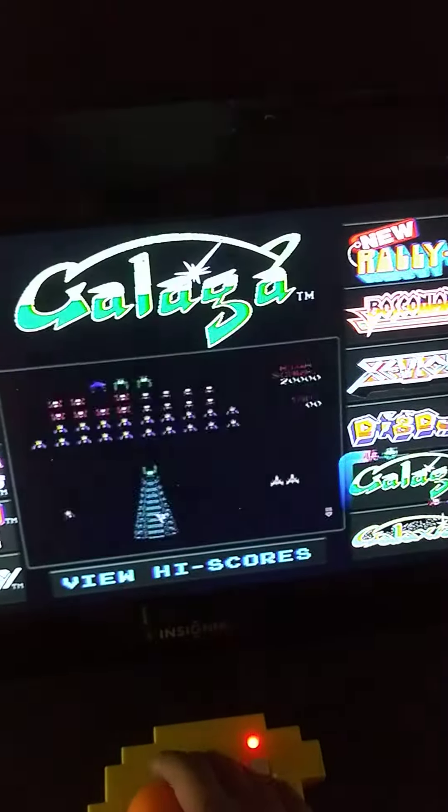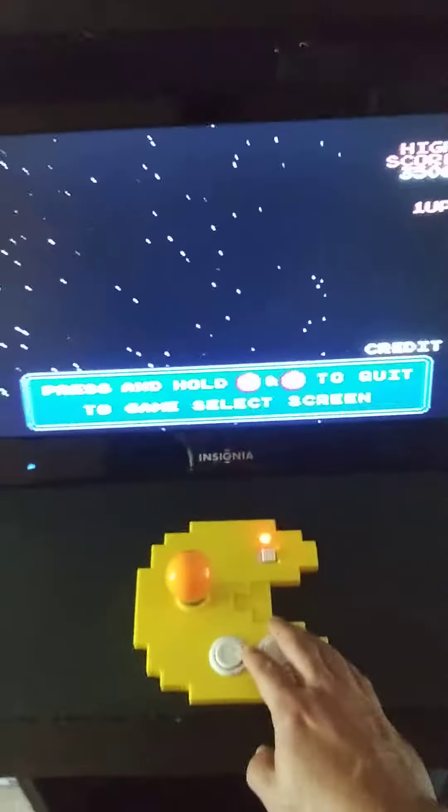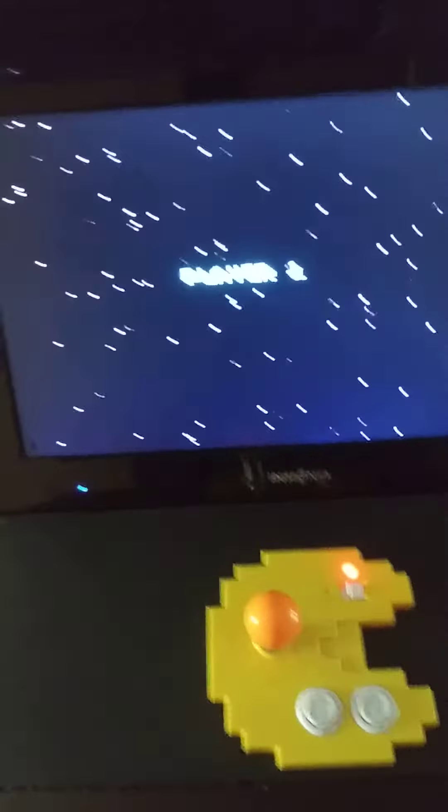So just to give you guys an idea of what this thing looks like, let's go ahead and start a game. It's pretty cool, huh? You see it's nice and flush against the wall. It doesn't mess with the baseboard. And it saves the players.